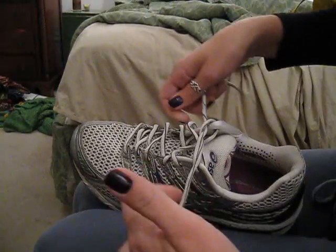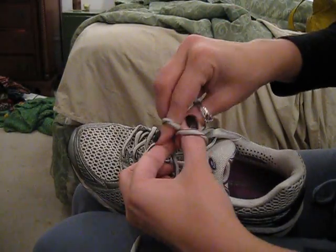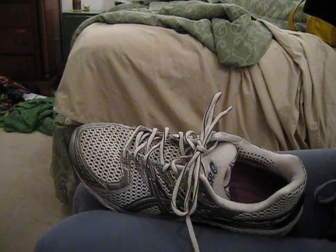One more time: loop-de-loop, loop-de-loop. Grab it, pull it tight. Magical!